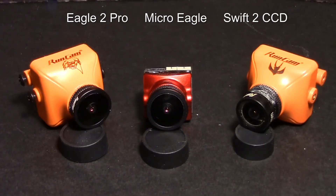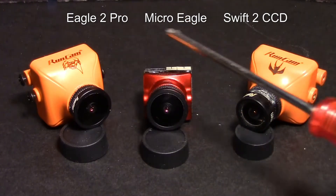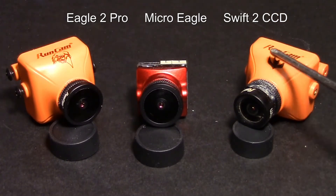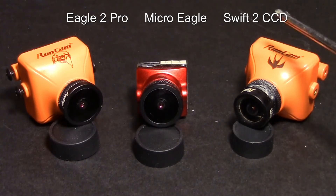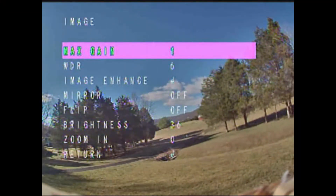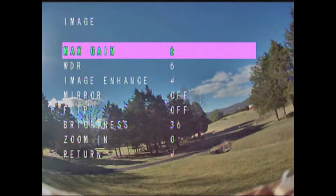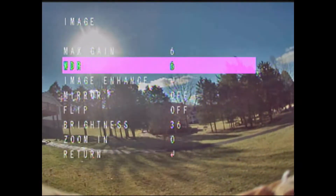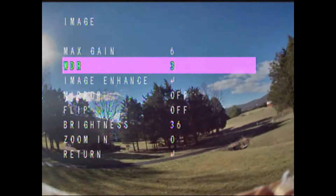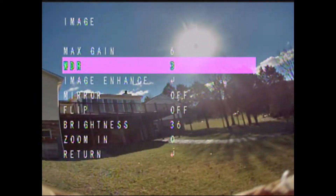We're going to go outside in bright sunlight and see how the Micro Eagle compares to the Eagle 2 Pro and the Swift 2. I want to compare the Micro Eagle to its bigger brother, the Eagle 2 Pro, to see if the image is as good. But both of those are CMOS, so I wanted to throw in a CCD camera — that's why I'm using the Swift 2. I might go with a wide dynamic range a little bit lower, maybe on 3, as that seems to give a little more sharpness.